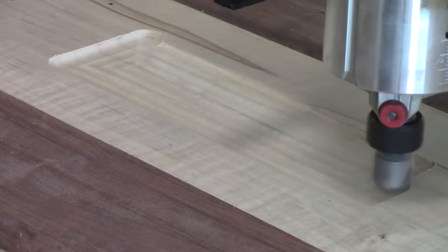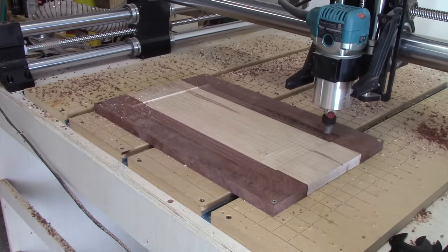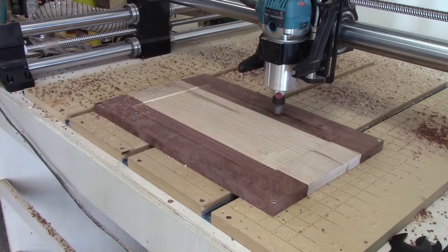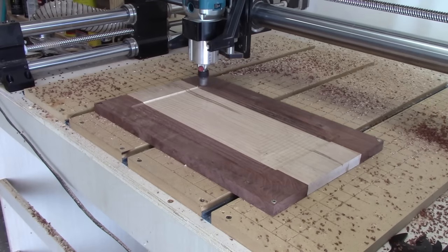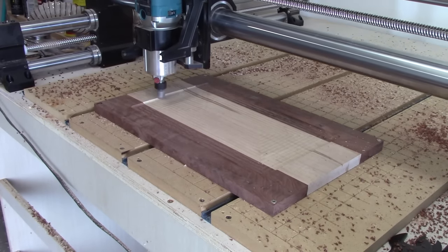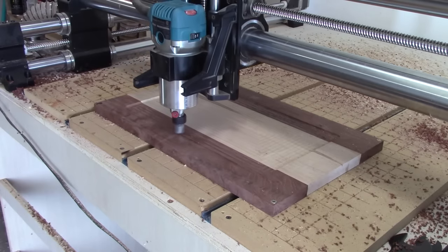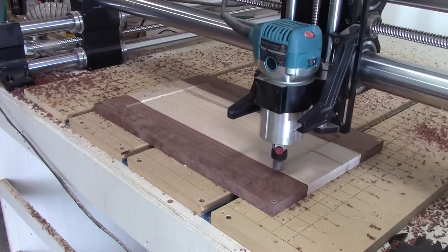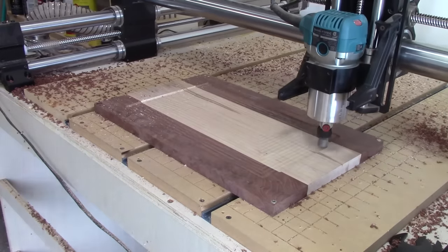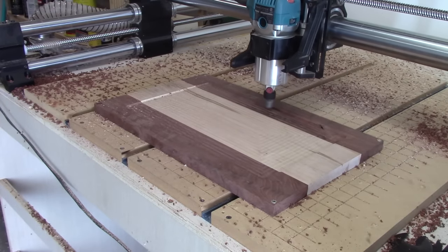I'm going to slow down the speed on my bowl bit, and I'm also taking off the dust protection so you can see it. I like to do two passes here. The first one is going to be a rough pass — it's going to get rid of the most material. I'm going at about a 40% step over, so it's going to remove a decent amount of material pretty quickly, but you'll notice that it gives a lot of those little ridges that we're going to need to get rid of later on.